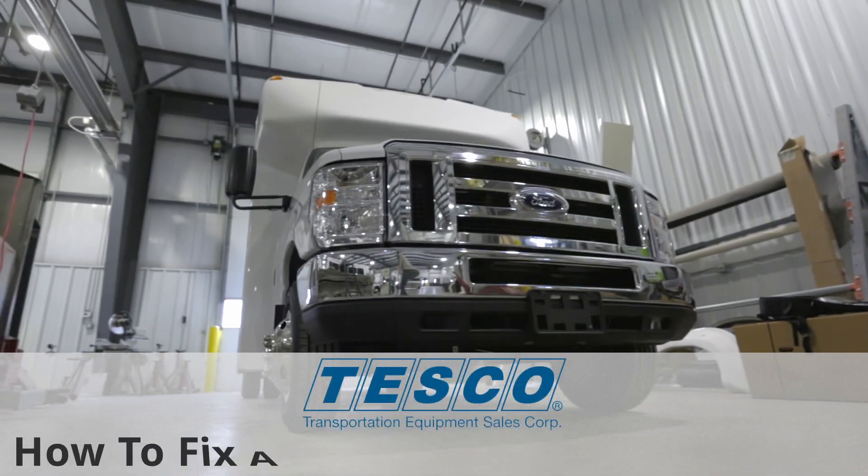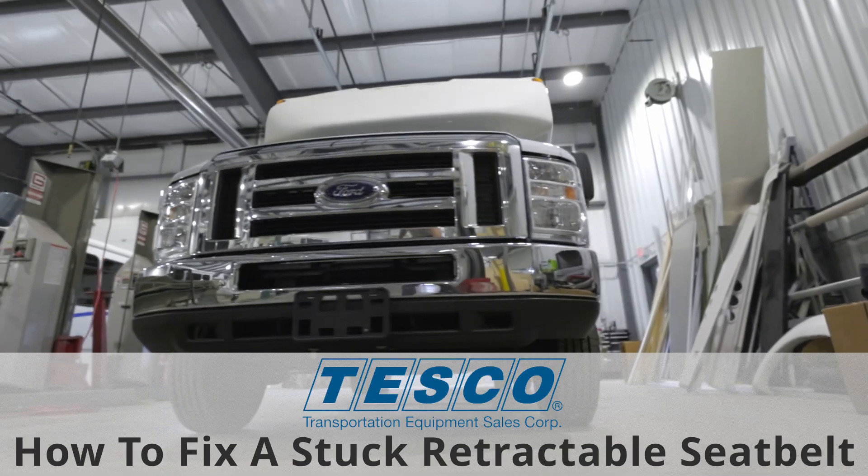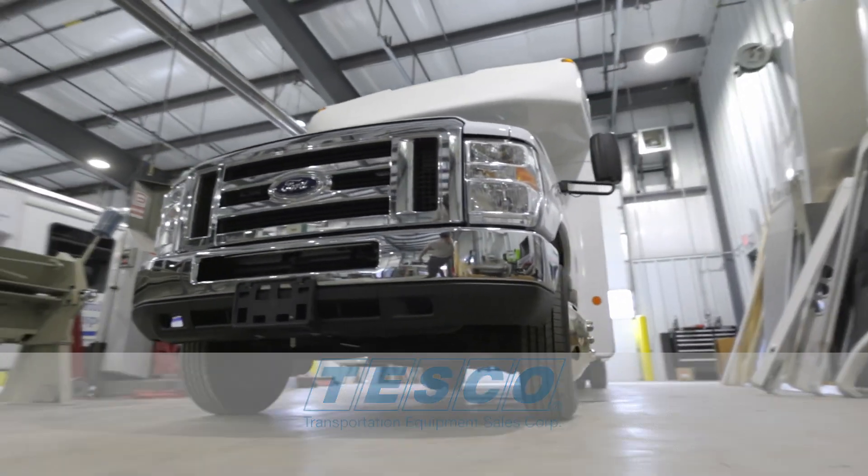Hello and thank you for joining us here at Tesco. Today we will be showing you how to free up a stuck retractable seat belt.